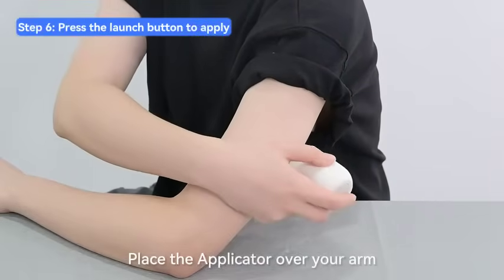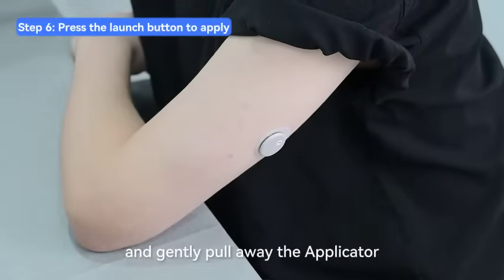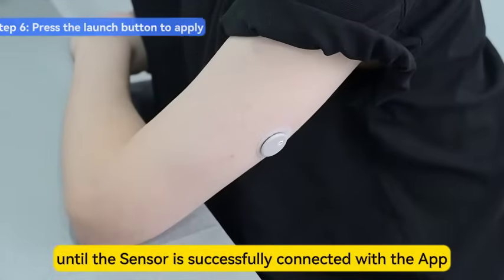Place the applicator over your arm. Press the gray launch button on the top and gently pull away the applicator. Do not discard the applicator until the sensor is successfully connected with the app.